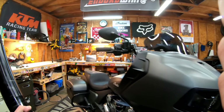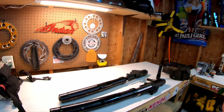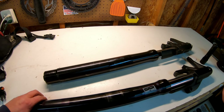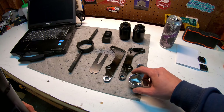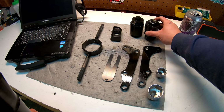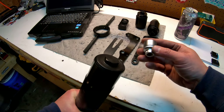Forks are off. To my surprise I have one inspection sticker for 2008 and two inspection stickers for 2010. For the fork caps you will need a 32 millimeter for these big boys.